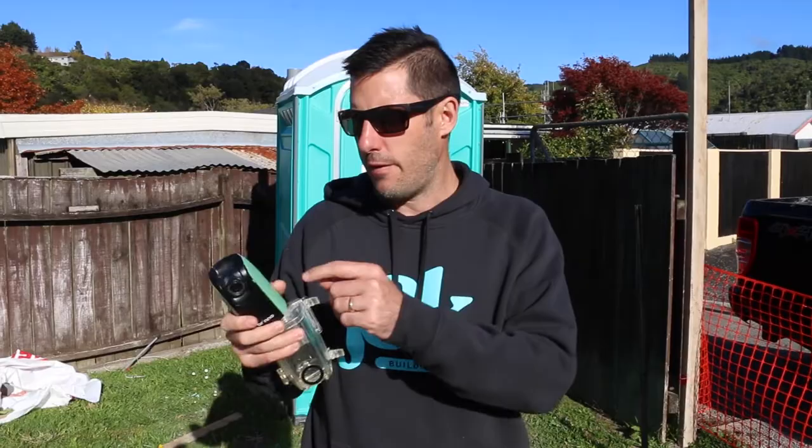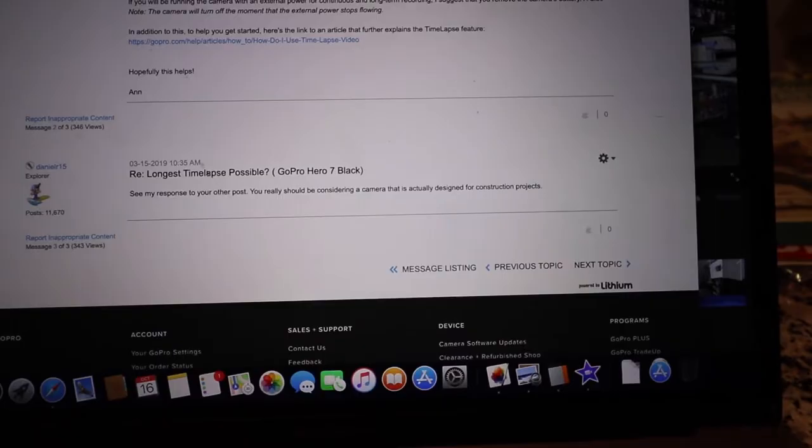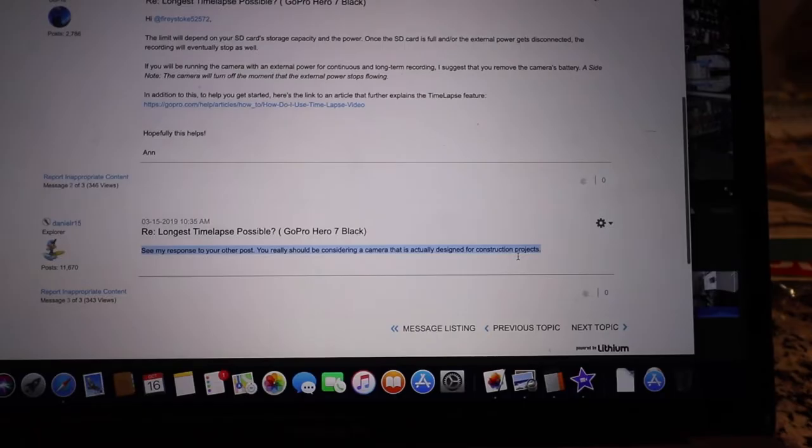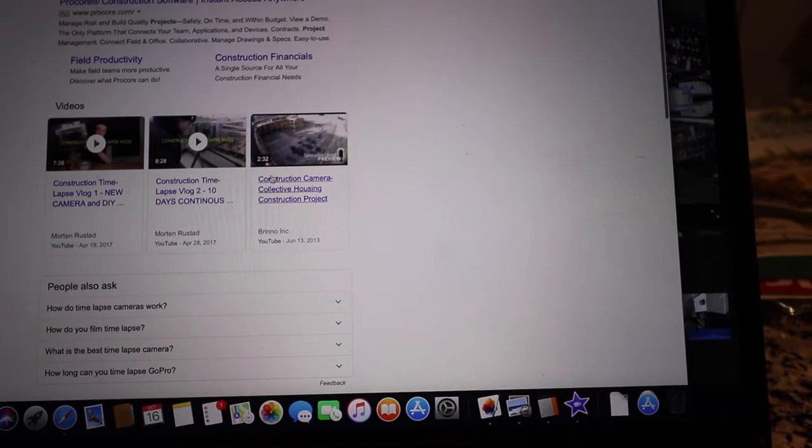This is a TLC 200. When I was weighing up using a GoPro, the first thing I looked at is how long a GoPro can do a time-lapse for. I ended up on the GoPro website itself and noticed in the comments that someone said you should really be considering a camera that's designed for construction projects. So I Googled 'camera to shoot construction project' and that came up with this Brino construction camera. I'm so glad I went down the route of choosing the Brino cameras.